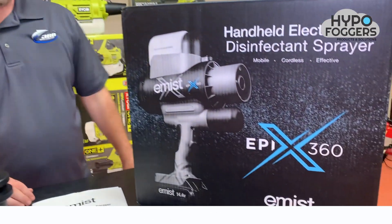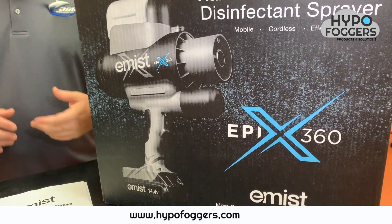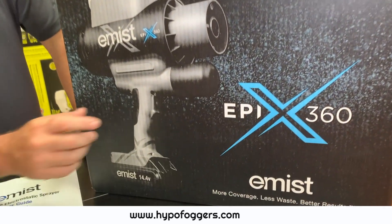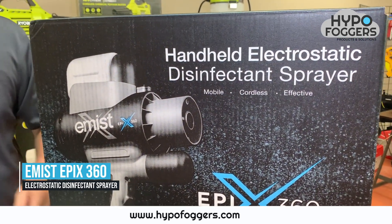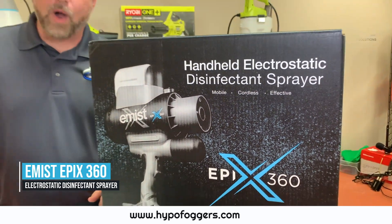Hello, this is Michael and I am excited to do another product review for you today. This particular product I'm really excited about because it's electrostatic. This product is made by a company called eMist and the product name is Epyx 360. It is a handheld electrostatic disinfectant sprayer.